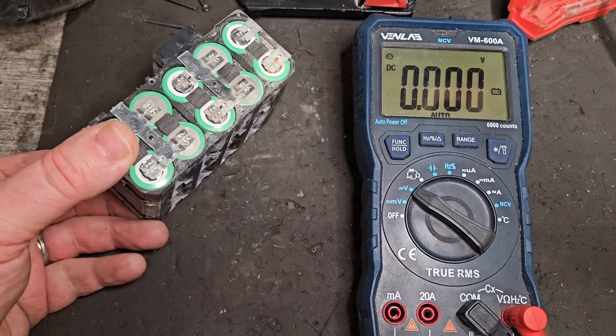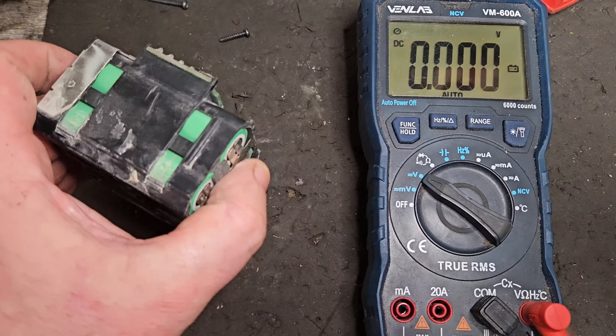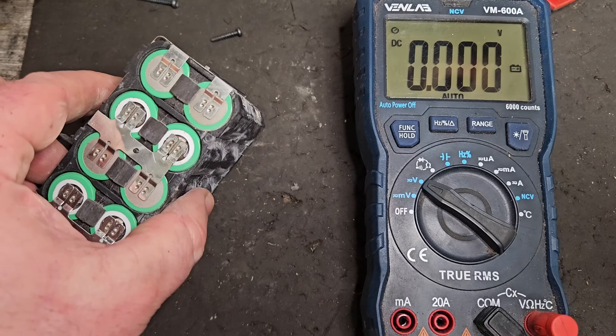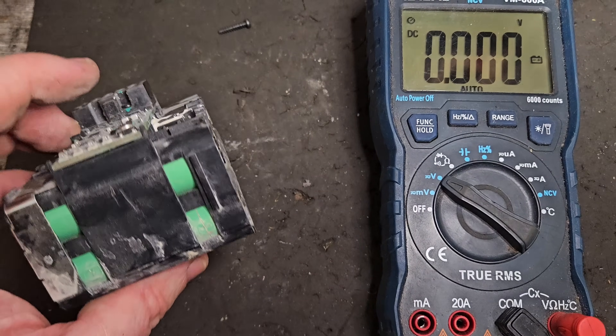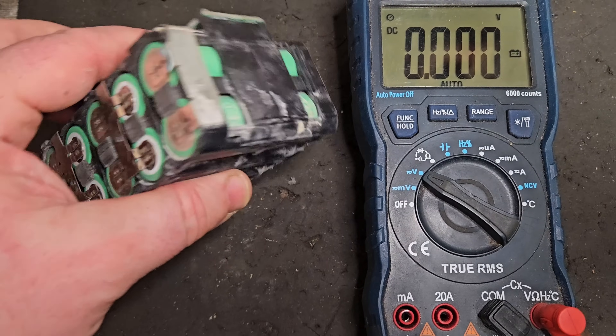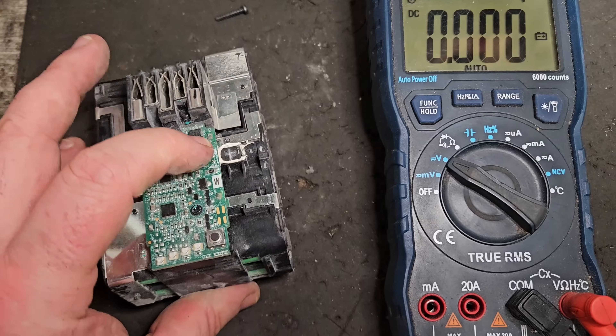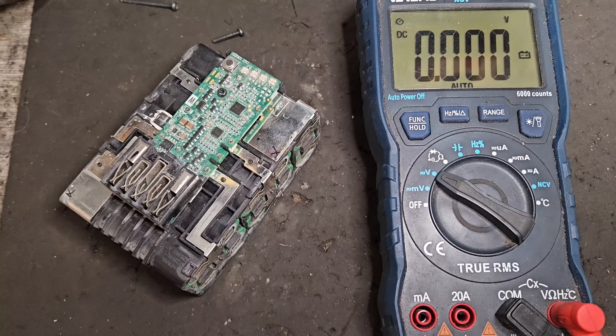In conclusion, cell balance is one of the most important things your battery can have. Cell imbalance can stop it working entirely, as in this case, and in lesser cases can stop it performing to its optimal ability. I'm going to show you how to fix this in the next video, so tune in for that — thank you very much.